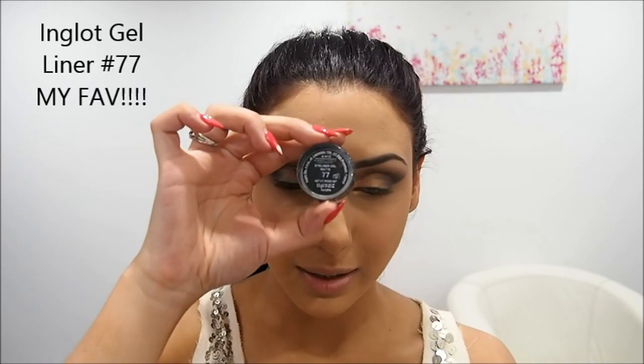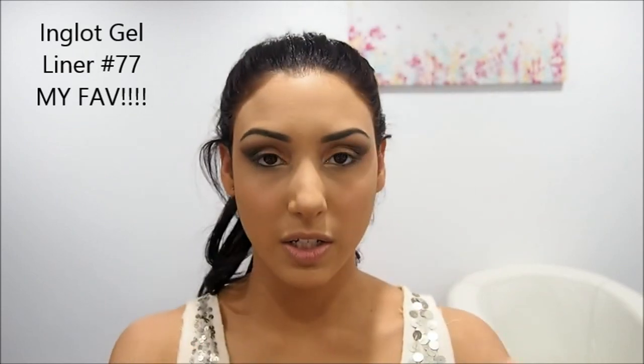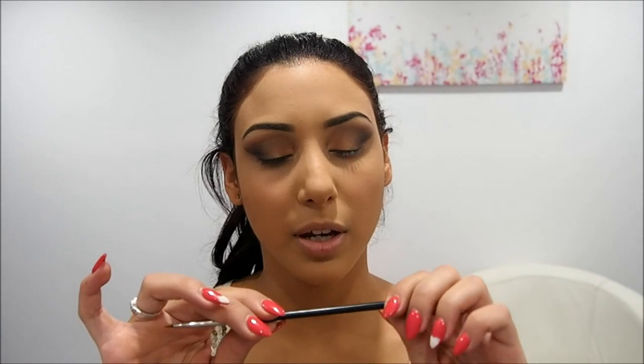Now I'm going to do some gel eyeliner. My absolute favorite is the Inglot AMC gel liner number 77 — it's a matte black, it's the best in my eyes. I'm going to use that with an angle brush, number 31T Inglot — a little tiny one. I'm going to use this to do the top of my lid, to create a wing, and also the inside of my eye on the waterline. Grab a little bit of that and start to line the top.